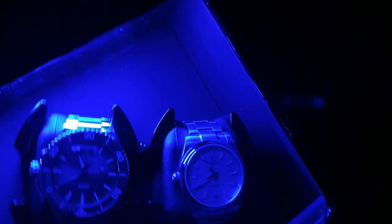There's also a blue light feature, which is pretty gimmicky but honestly looks pretty cool at night. Overall I think this is a quality watch winder, and at less than $200 USD I think it's a really nice deal.